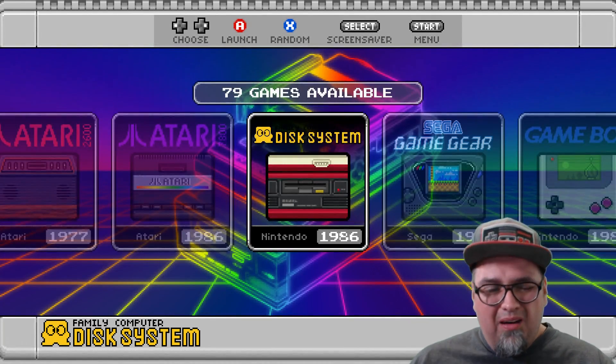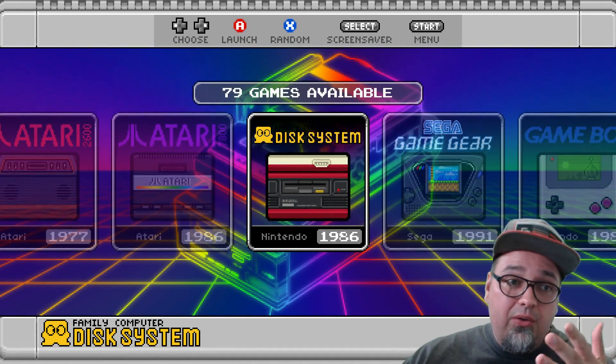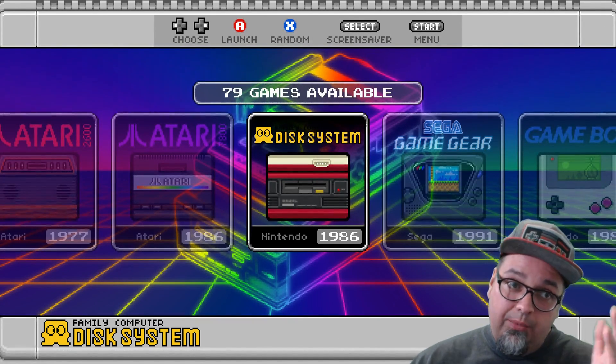Welcome back, ladies and gentlemen. Up on the hype train of the Super Nintendo Classic Edition, we do have an NES Classic Edition theme for Emulation Station within RetroPie.